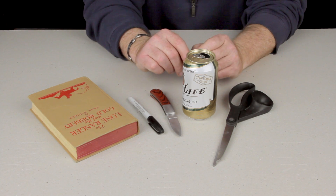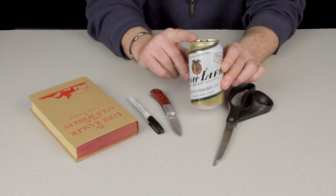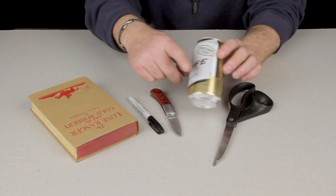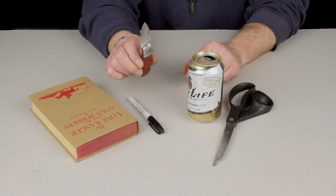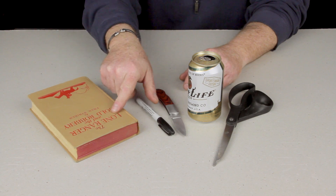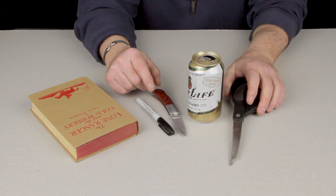Howdy. Today we're going to make a camp stove out of a beer can. You're going to need a beer can — I've got a Miller High Life here, the Sportsman Edition. You're going to need a pocket knife, a sharpie, and a book — I've got the Lone Ranger here. And you're going to need a pair of scissors if you've got them.